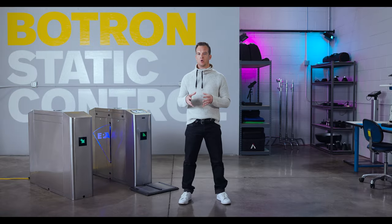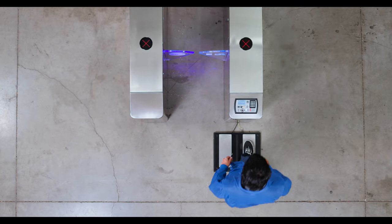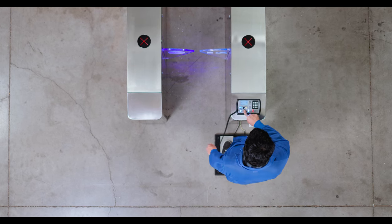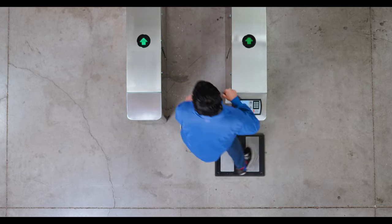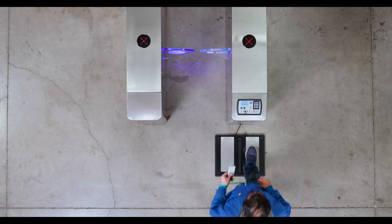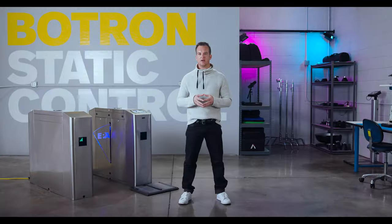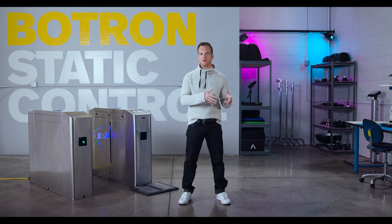Let's quickly run through this one more time. You're going to want to walk up to the Elite, stand on the footplate, and scan your badge. Check your name and your test requirement and make sure that your devices are connected. Place your finger and hold it on the test switch until you receive a test result. If your result is anything other than a pass, please see your supervisor for assistance.